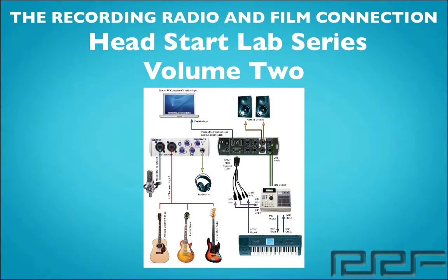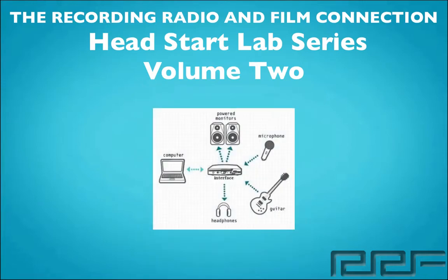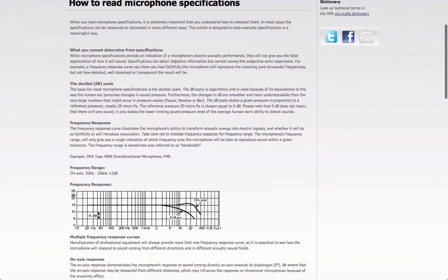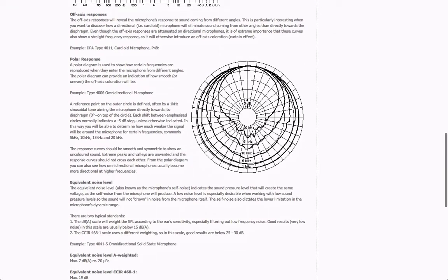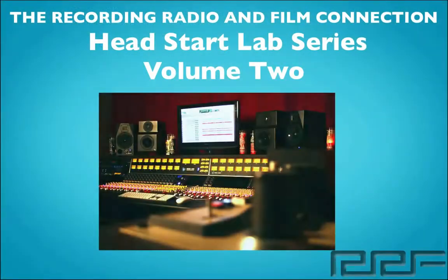We're going to talk about different pieces of equipment such as microphones, monitors, interfaces, and so much more — not only about these specific pieces of equipment, but the best equipment for your price range and also the specs behind them so you can make an informed decision on what pieces of equipment you want to get. We're also going to talk about some of the things that you don't need in your own home studio and some things that are better left off to the professional studios.